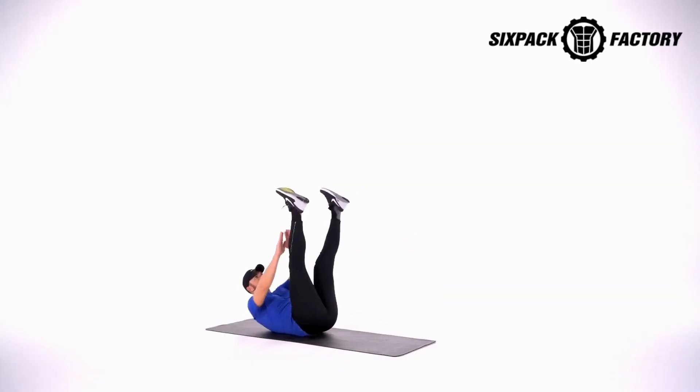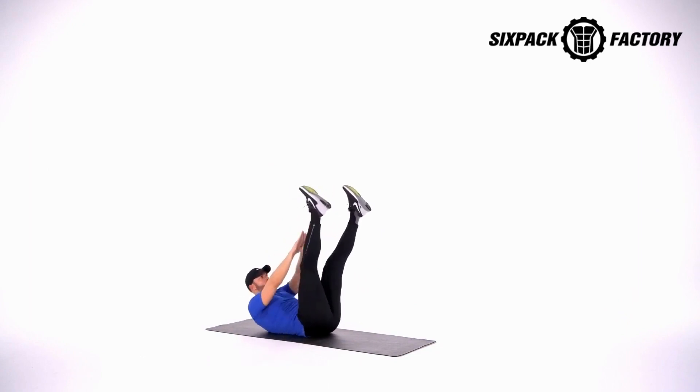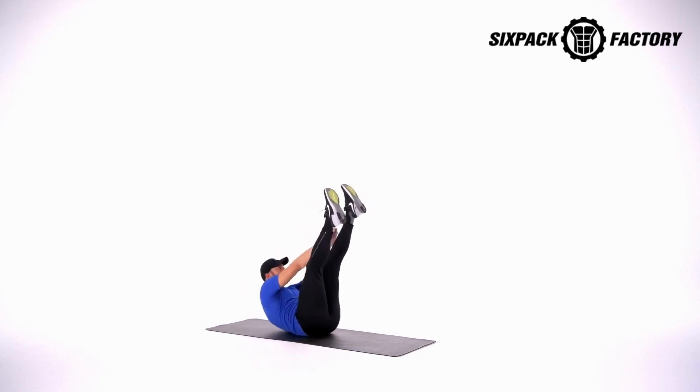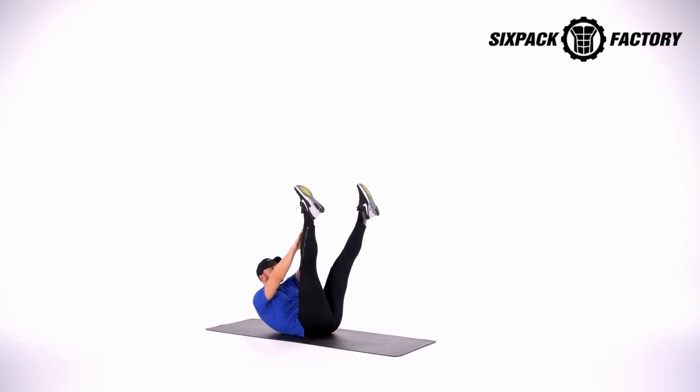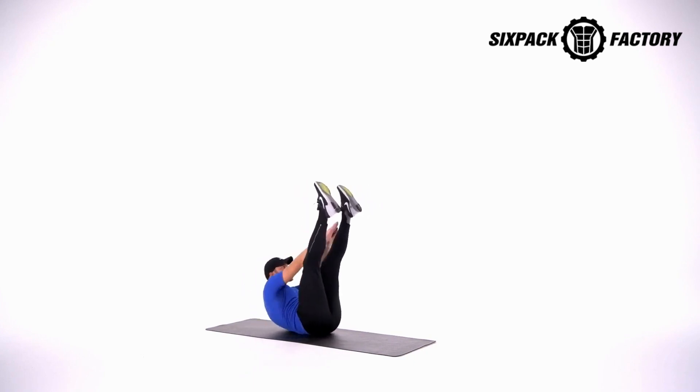Get ready for those V crunches. Start on the right side and begin — 1, 2, 3, 4, 5, 6, 7, 8, 9, 10, 11, 12, 13, 14, 15, 16, 17, 18, 19, 20.